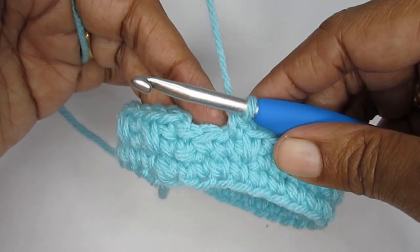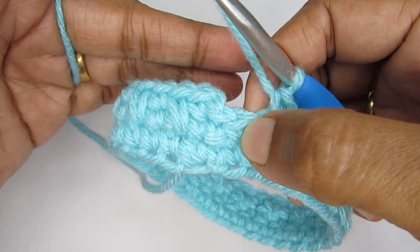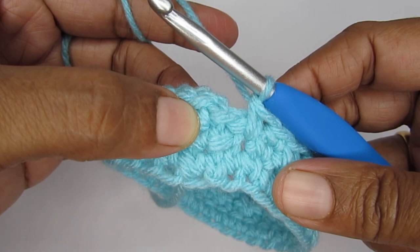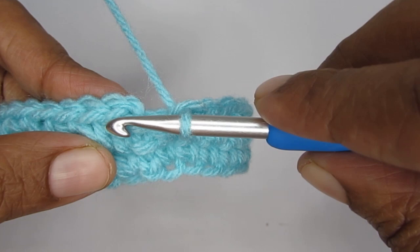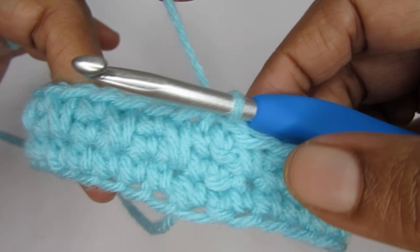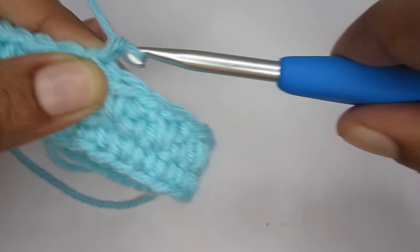I'm almost at the end of round three — this is my very last stitch, and the very last stitch of round three will be an elongated single crochet. So I'll go one row down and then complete an elongated single crochet. We started with a single crochet and we will be ending with an elongated single crochet — just the opposite. This finishes round three. If you count the stitches you'll have a total of 30 stitches. Finish off this round by making a slip stitch into the very first single crochet of this round.